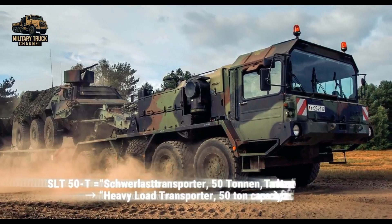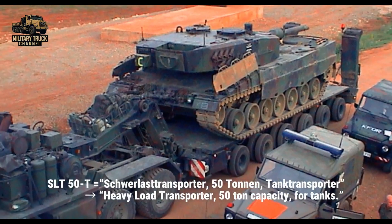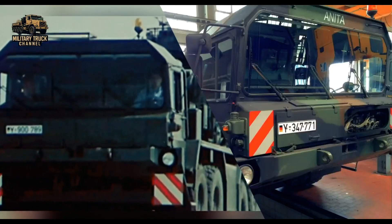The '50' in the name referred to its 50-ton class hauling capacity, although in practice it often carried heavier loads with ease.